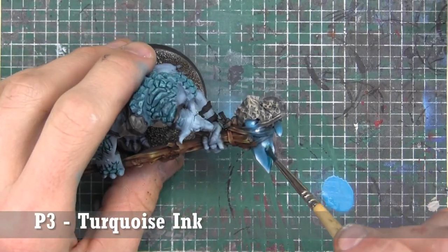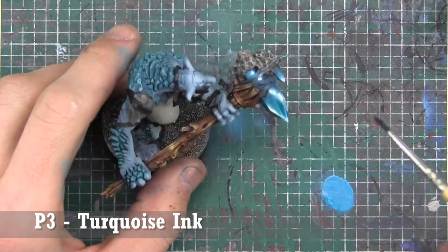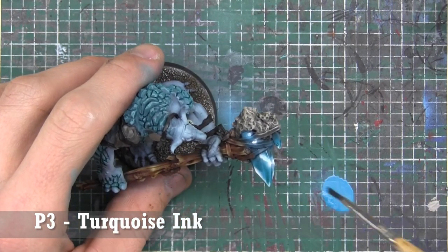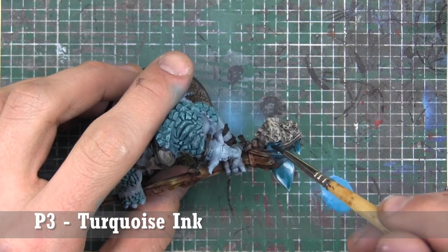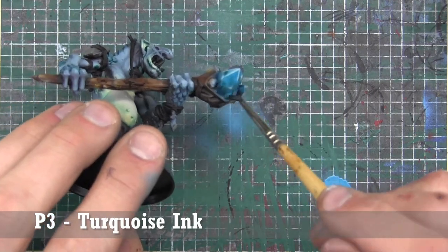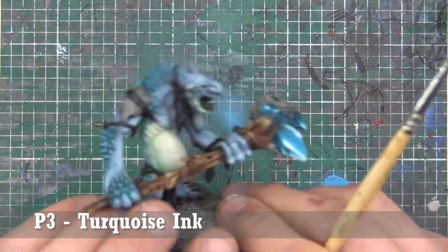A very thinned-down layer of turquoise ink is going to go on here — almost like a glaze. In the end it dries in places I didn't want it to because I wasn't watching closely enough, and I have to go back and fix that. I end up doing it off camera but I'll talk about it once we get there.